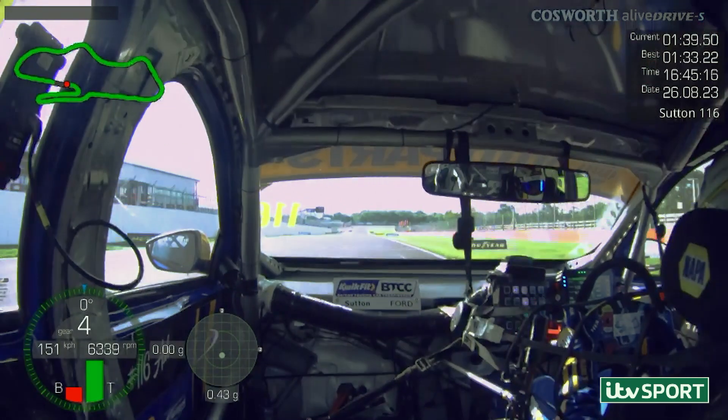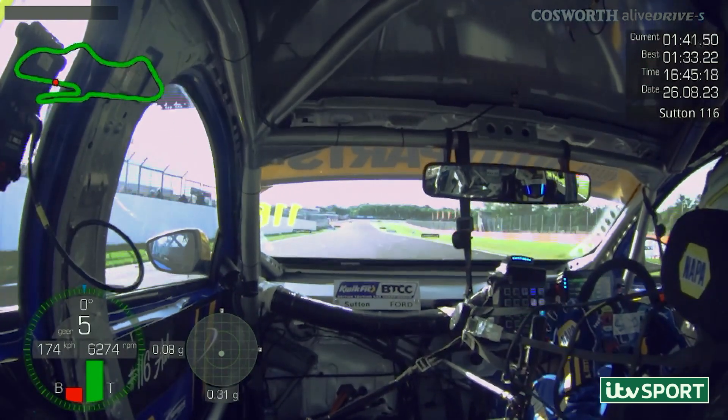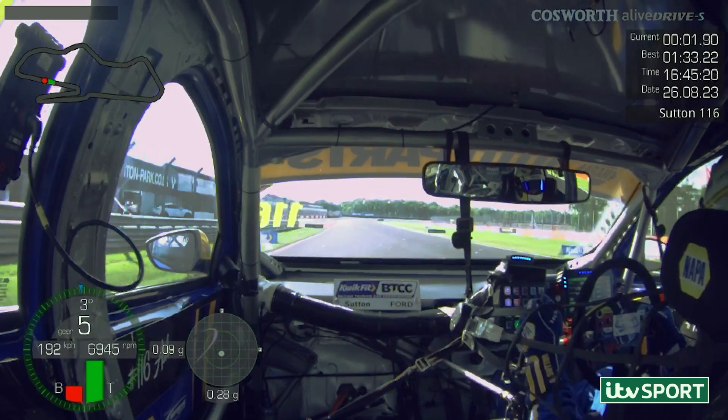So here we are at Doddington Park GP for my pole lap. Down to turn one, we're braking a little bit later than we normally do.